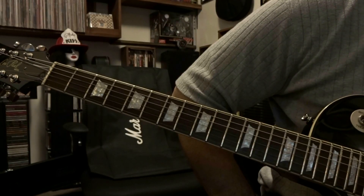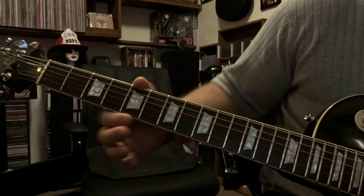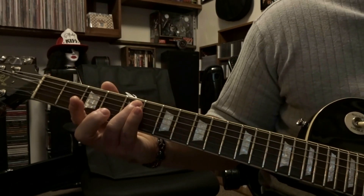What's up guys, today we're taking a look at Balls to the Wall by Accept. We're going to start off here at the 5th fret, bar strings 4 and 5, and strum through them once.